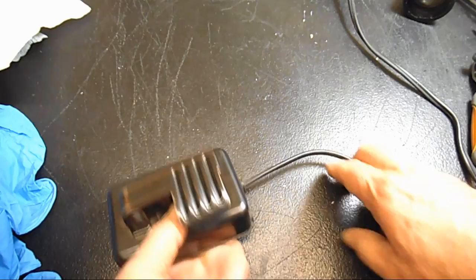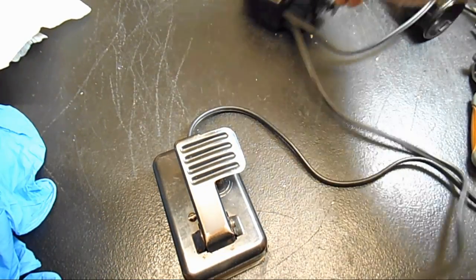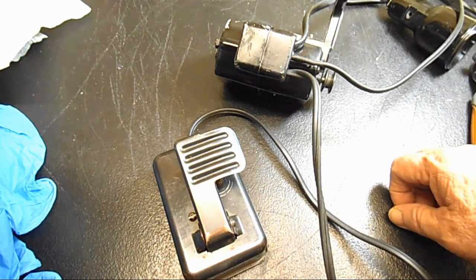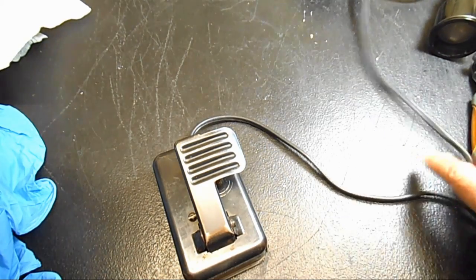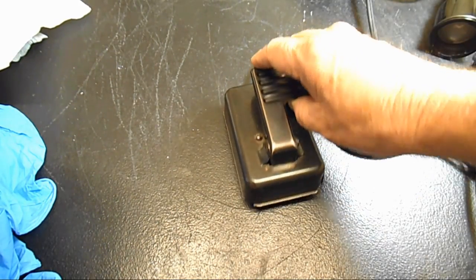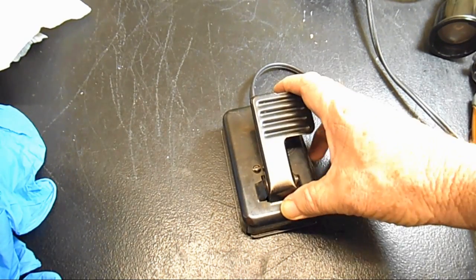It has the cord, of course, and if you saw some of my other videos, you know that cord is hardwired into part of the housing of the motor. What I'm going to be doing in this video is taking apart, checking, cleaning, and maybe adjusting this foot controller.